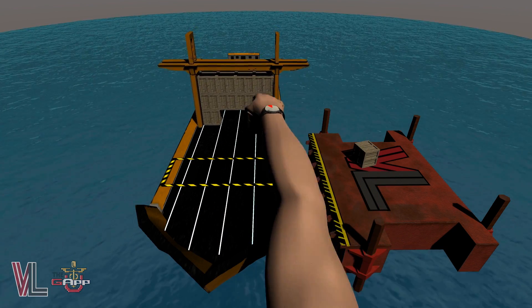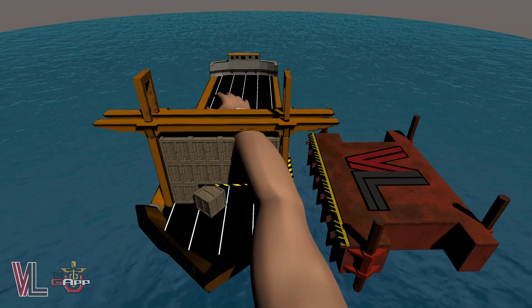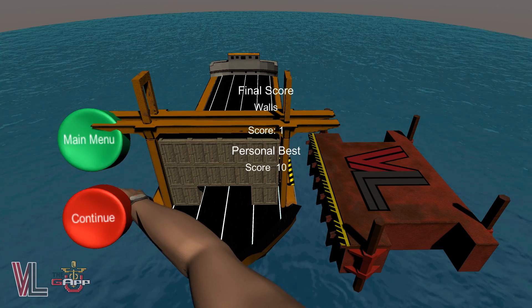However, if the cargo is pushed out of the loading zone or you haven't stacked all of your cargo on the ship, you'll have to restart. Try to last as many rounds as possible.